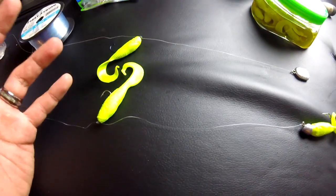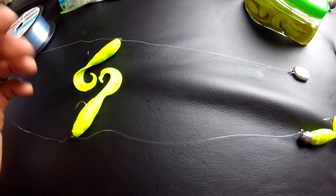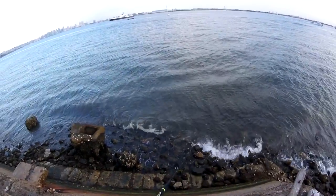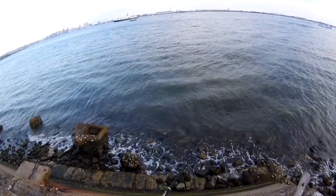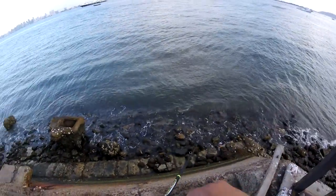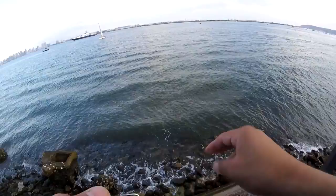Believe it or not guys, this technique really works. This next clip I'm going to show you is actually me catching a halibut. I hope you guys enjoy. I like to keep my rod tip down with a slow retrieval rate until you feel a nice little tug. Missed that one. Two hours later.